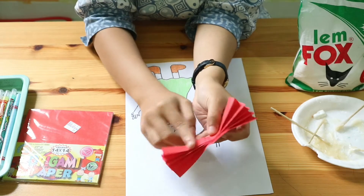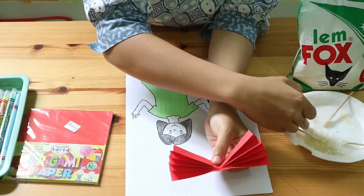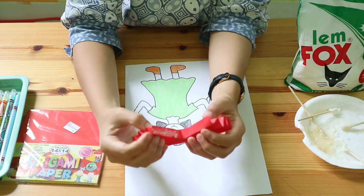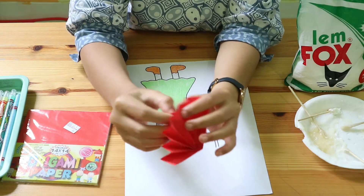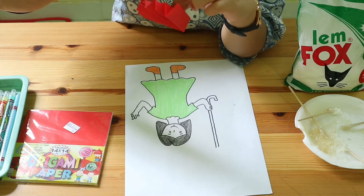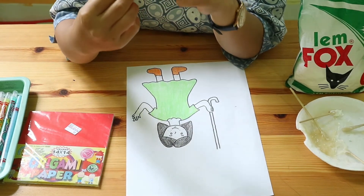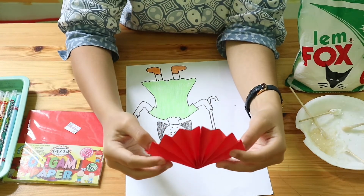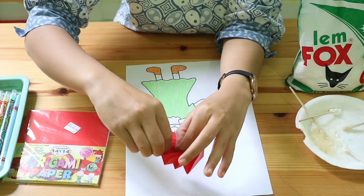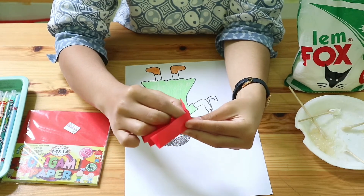Now add glue on the paper. Let's wait until it really sticks. Because the paper is still moving, it means the glue is not dry yet.